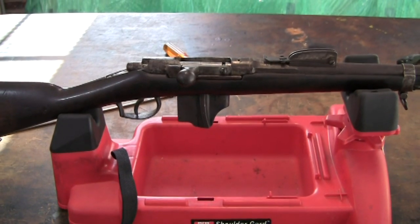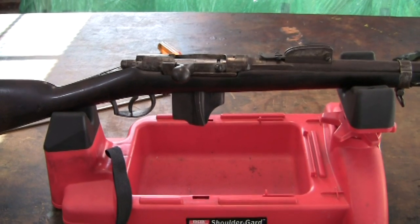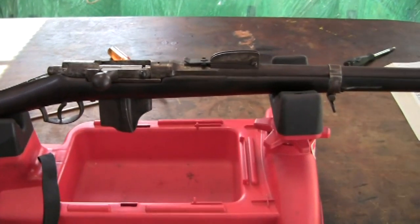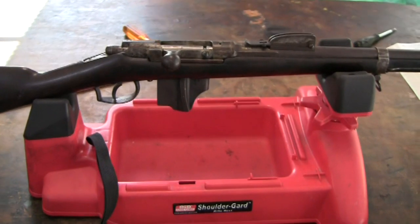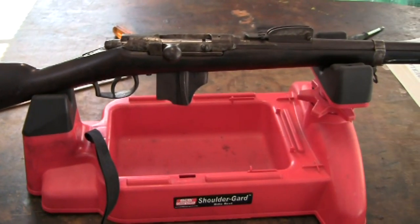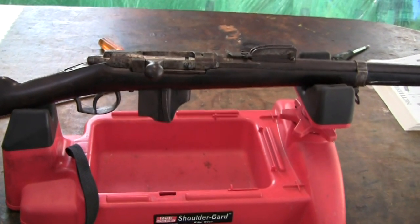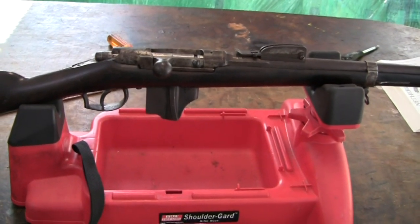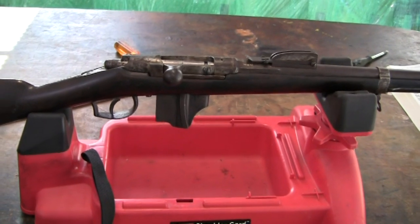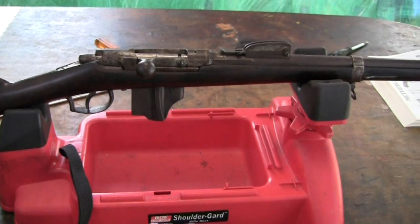The Dutch Beaumont Vitale 1871-88 rifle. Someone has asked me to do a disassembly video on this gun, and it is one that you have to be careful about. Most people misunderstand it, and when they don't take the bolt out correctly, they damage the rifle and lose internal parts.